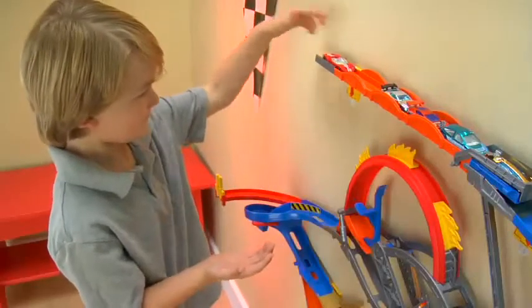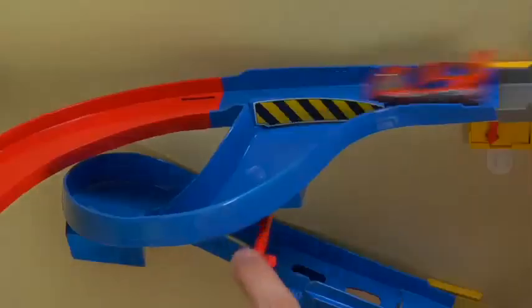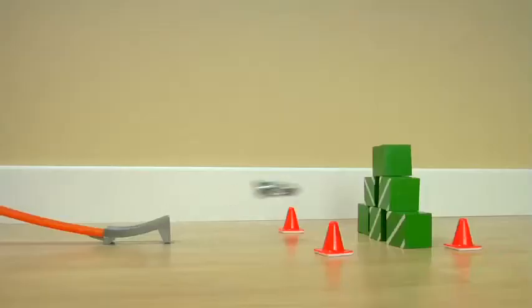Load your cars and get ready for stunts at every turn! Change lanes for maximum speed and nail the jump!